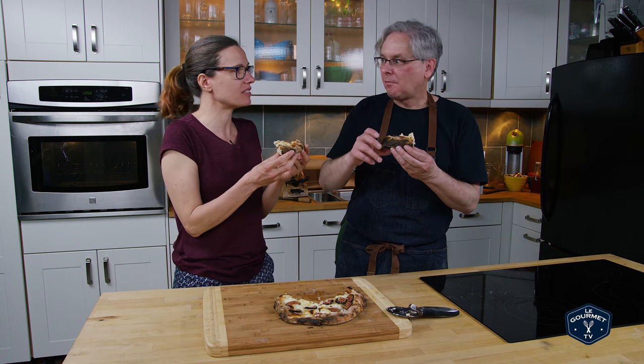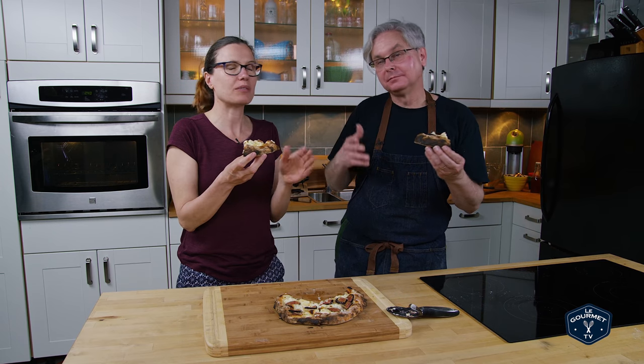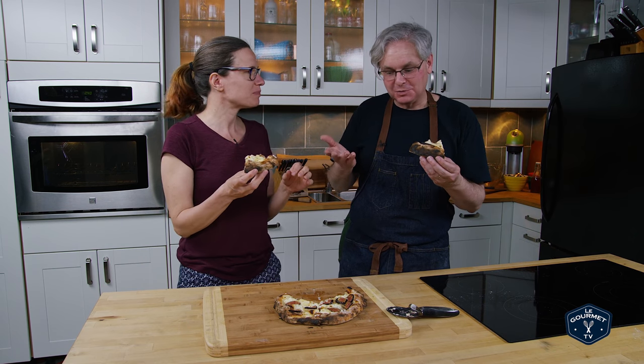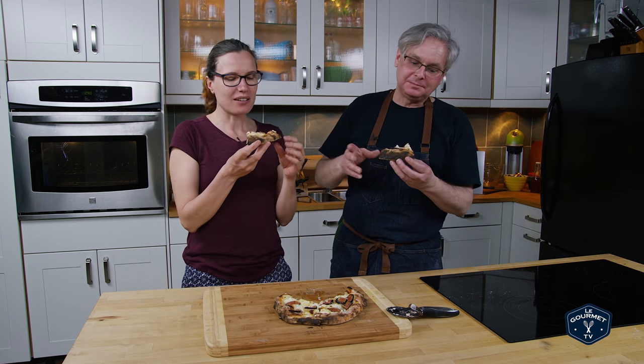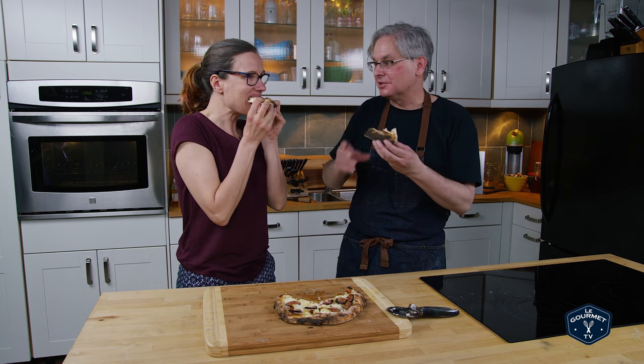I would say a little less of the mascarpone — a little less mascarpone. Whatever — the sweet cheese. I don't know why more people don't have dessert pizzas.